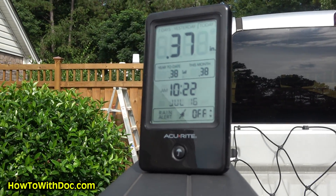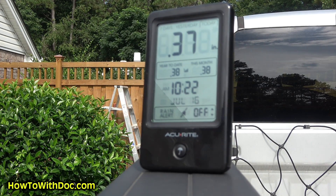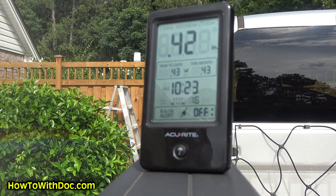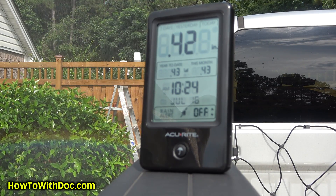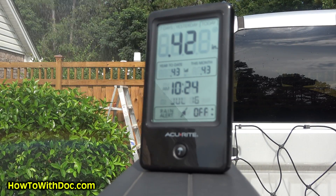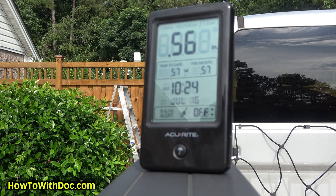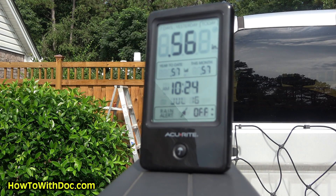So here's what I'm going to do — I'll let the camera run, take the hose, and spray some water on it so you can see it working in real time. That was pretty cool — you got to see it acting in real time representing both a light rainfall and a heavy rainfall. Pretty cool.